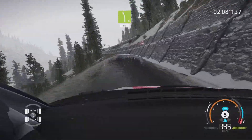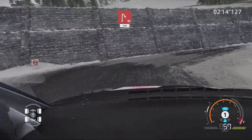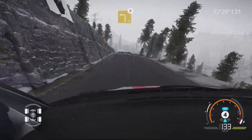Left 5, short, 80. Caution, helping right, 120. Flat right, 100. Left 3, medium, tightens.